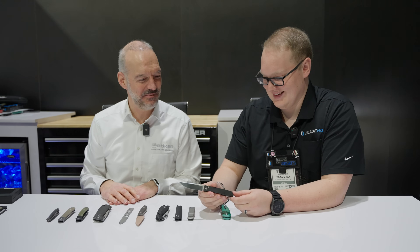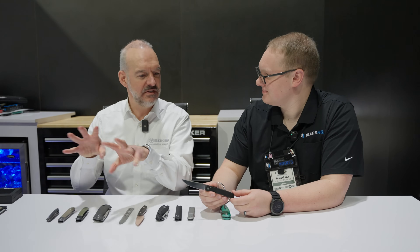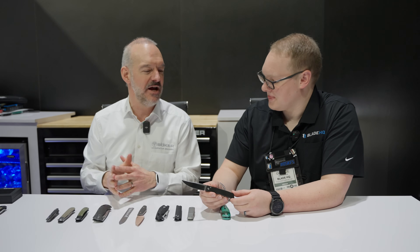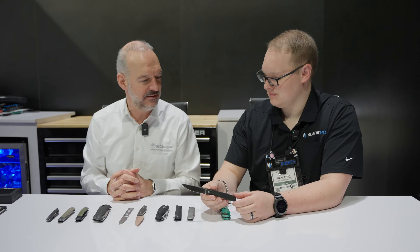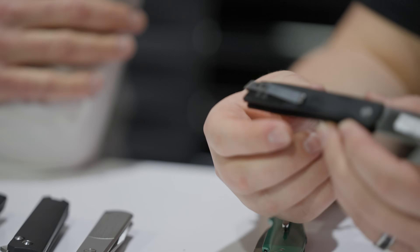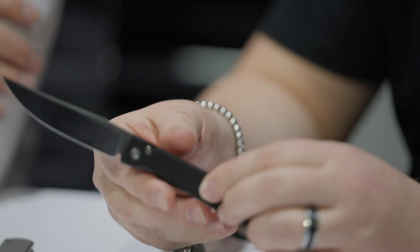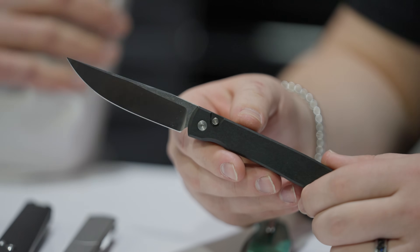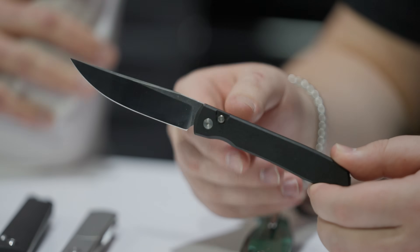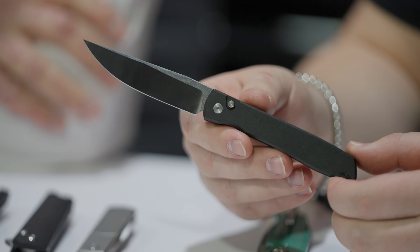We made a lot of changes in our production in Germany. Boker is very strong in certain product segments — traditional knives, classic hunting knives, classic outdoor knives — but we are also able to do some modern knives. We have them in our Boker Plus line and Magnum line, but there's a huge demand for a modern knife with outstanding materials and good design, made in Solingen at a competitive price. This is the Urban Trapper automatic by Brad Zinker.